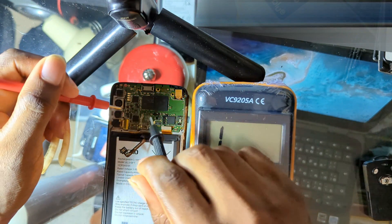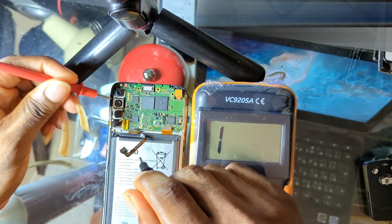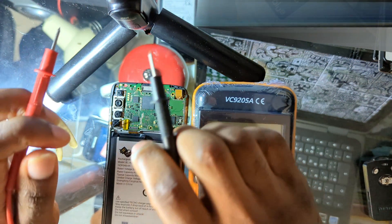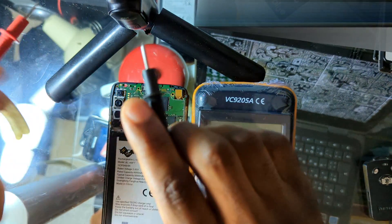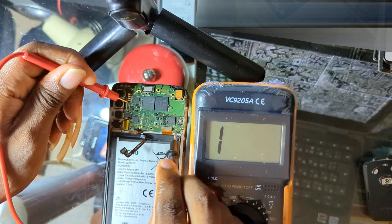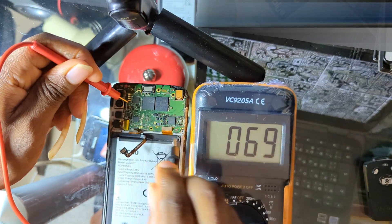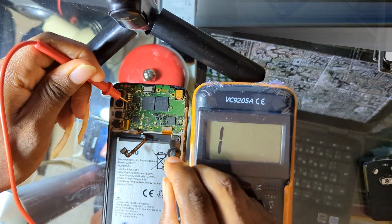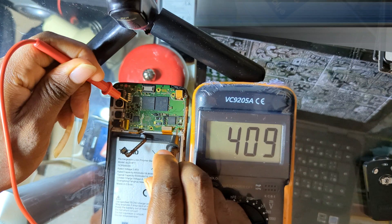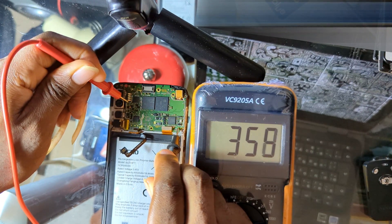For cold testing, place the red probe to the ground and use the black probe to test the battery connector. Testing the ground pin will connect and beep — that is the GND. Then test the positive of the battery connector and take note of the reading you get. You are supposed to get a reading here.